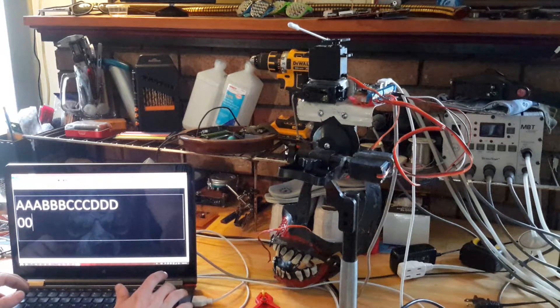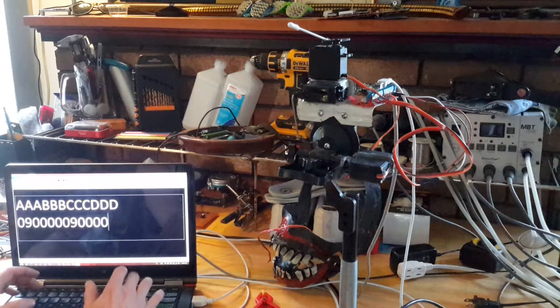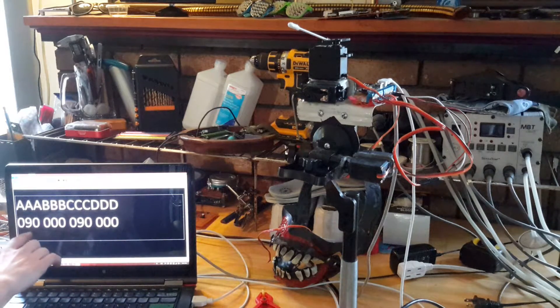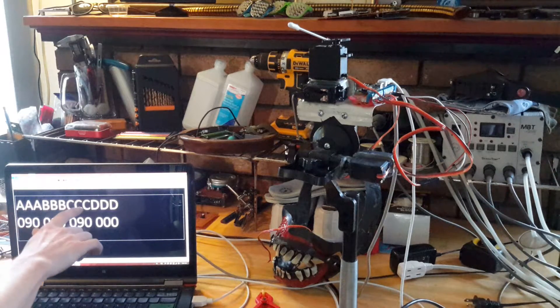If you want to move servo A to 90 and servo C to 90, you would just send it that. If you can't see what's going on, that's servo A, that's servo B, and that's servo C and D. So all you're doing is sending angle 90 here and angle 90 here.